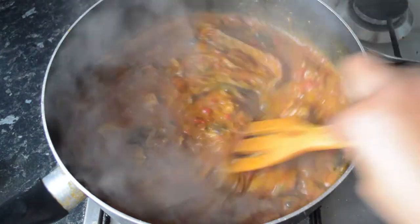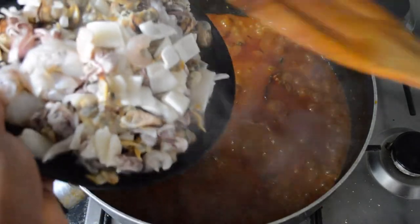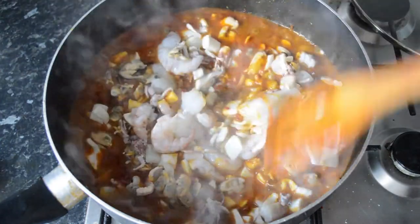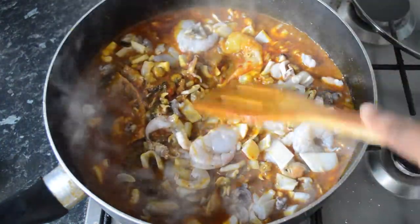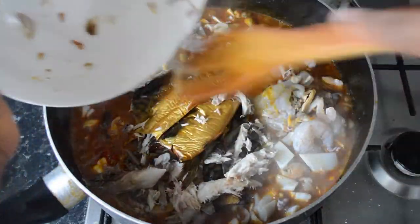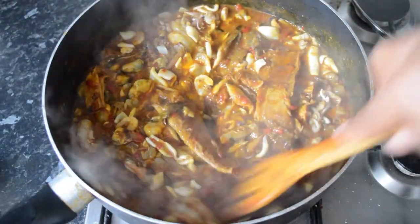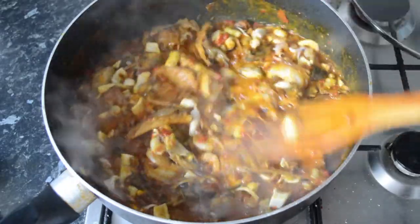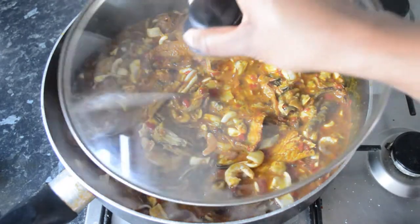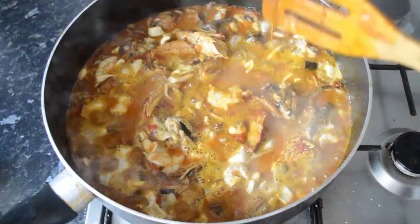After that, we're going to add some crayfish powder as well as some salt to taste. Then we're going to go ahead and add the mixed seafood and also the smoked mackerel fish.